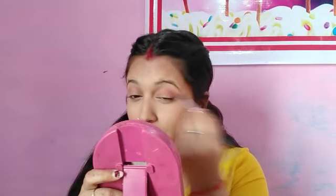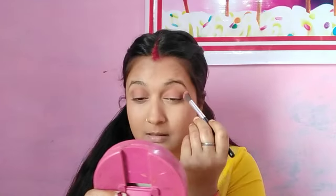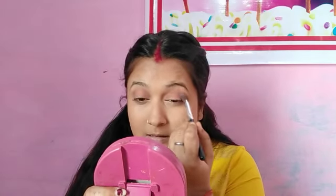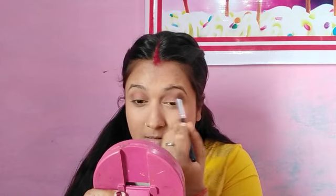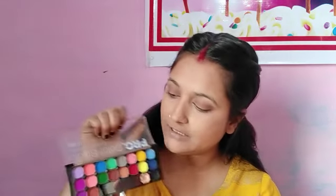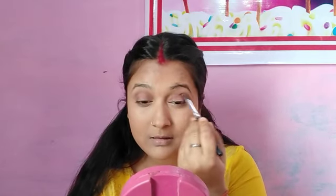I will put a little black color on the outer corner and blend it properly so your eyeshadow doesn't look overdone — it will stay nude. Then I will also use brown eyeshadow in the crease area. You can see it is not too dark. You can skip the black and use only brown eyeshadow if you prefer.